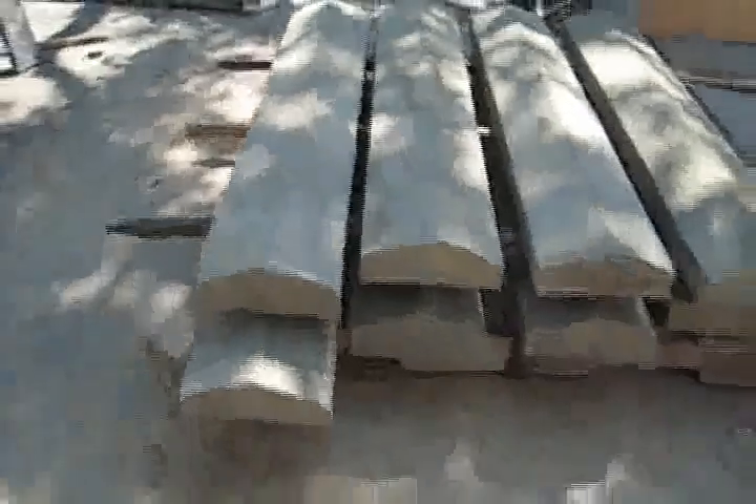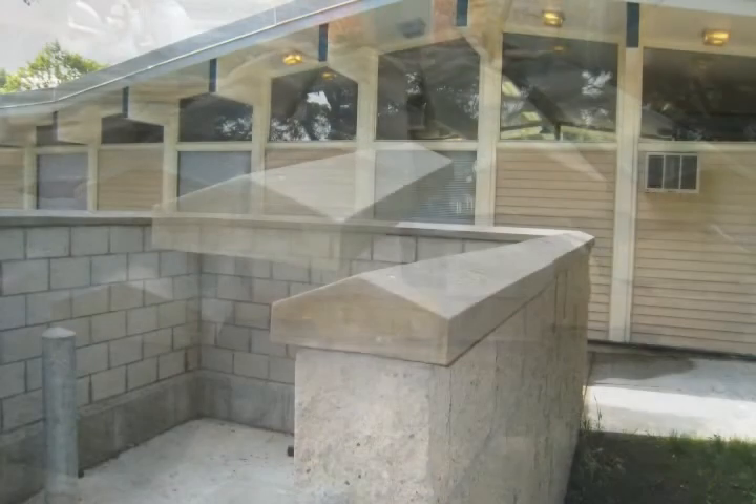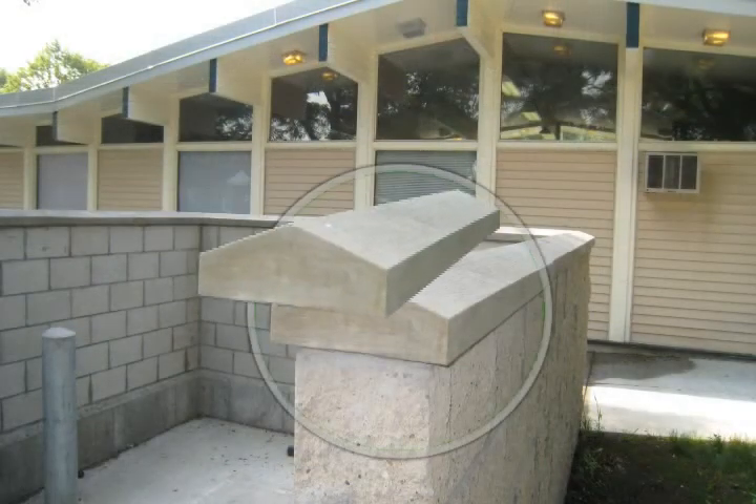This video is for demonstration purposes only, not for resale, download, or broadcast. The purpose of this video is to demonstrate how to create precast concrete capstones. The capstones will have a beveled top to allow them to shed water and discourage people from sitting on them.